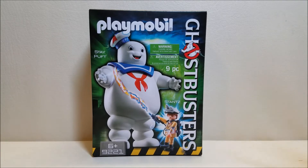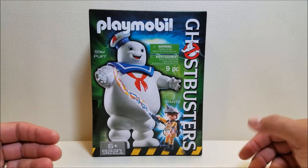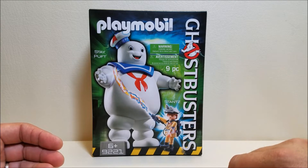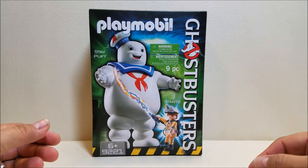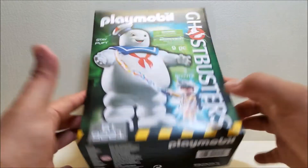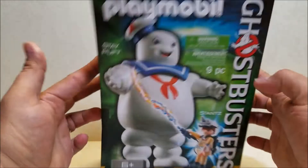On the front of the package we have a shot of the product. We've got our Stay Puft, we've got Ray — who is the fourth and final Ghostbuster that I was missing for my lineup, so I'm very excited to finally get him since Ray has always been my favorite. We've got a nine-piece set, Ghostbusters logo, Playmobil logo, and tiny type on the bottom. There's also a Playmobil logo, Ghostbusters logo and Stay Puft on the top.